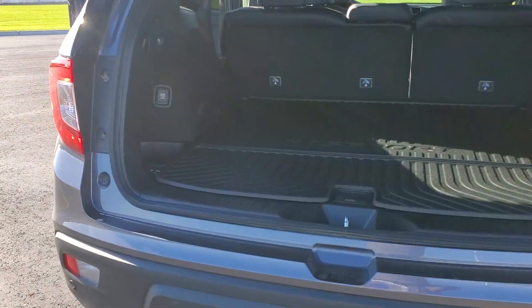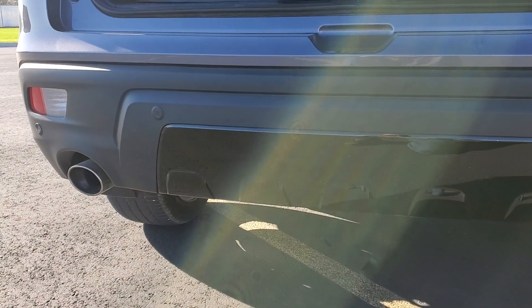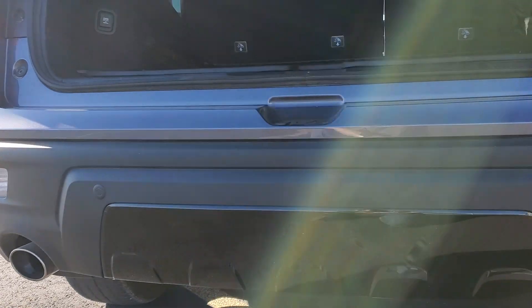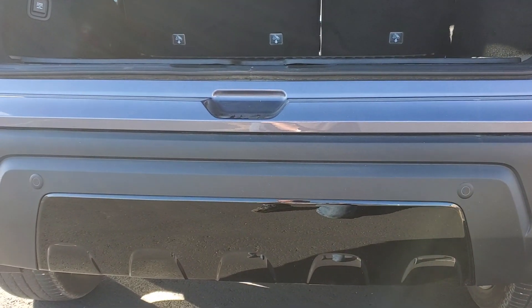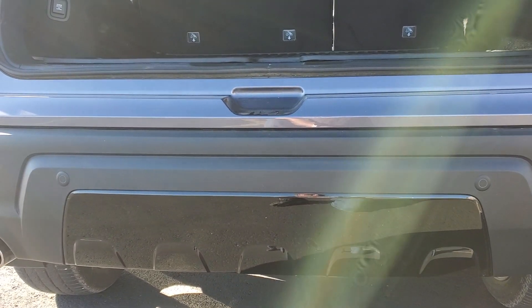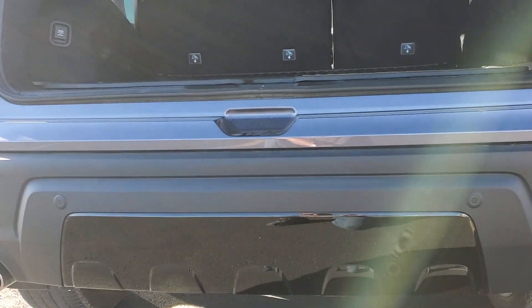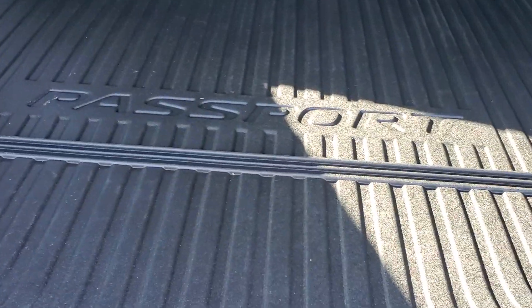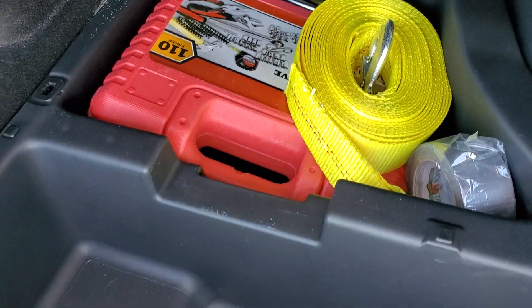I finally ordered the hitch for this thing — should be here maybe tomorrow, hopefully. I ordered it from Bernardi's. One thing that's kind of a bummer is the gloss black trim back here gets replaced by the flat black you see on the rest of the bumper. That's a bummer, but I think it'll be worth it especially with winter coming. If I get stuck or want to pull somebody out, I just don't have a lot to work with back here. I do carry my tow rope and I've got it stored back there.